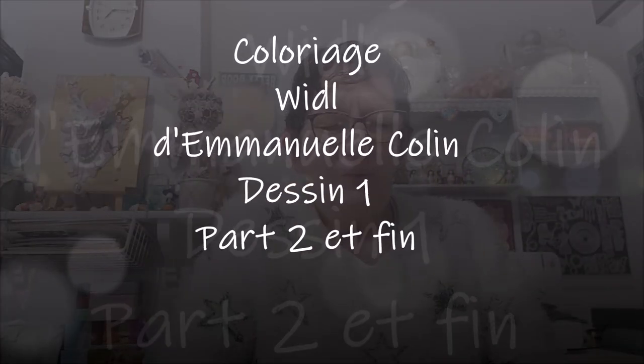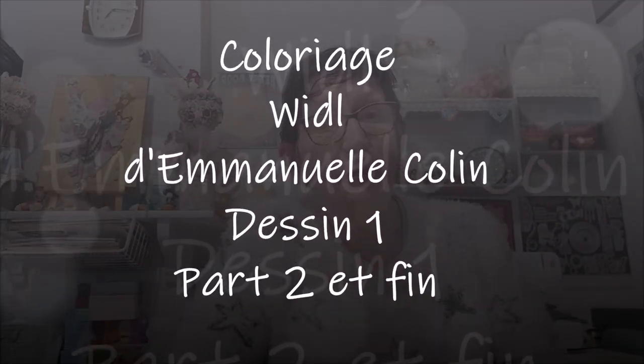Bonjour tout le monde, on se retrouve aujourd'hui pour une nouvelle vidéo de coloriage. J'ai terminé aujourd'hui mon coloriage d'Emmanuel Colin, ça y est, je le trouve superbe, j'ai beaucoup aimé le faire. J'ai terminé aujourd'hui avec mes crayons Castellar Supply — j'ai fait les fleurs aujourd'hui, donc ce qu'il y avait sur la tête.